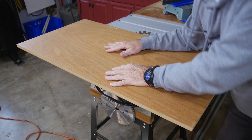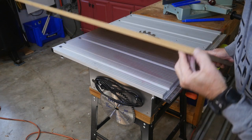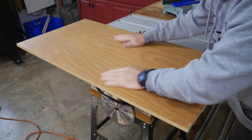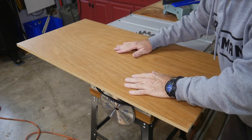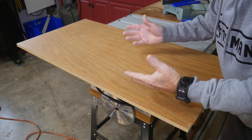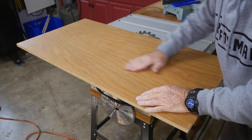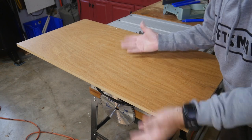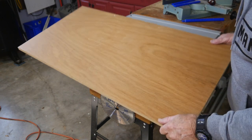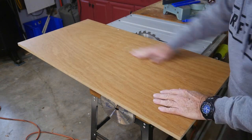Quick word about this board — it's an MDF piece, actually a finished so-called furniture piece. I found it at a consignment store. What happened is someone had purchased furniture and this board was a shelf they didn't want, so they left it at the store. I offered the manager a couple of dollars for it and he said absolutely.